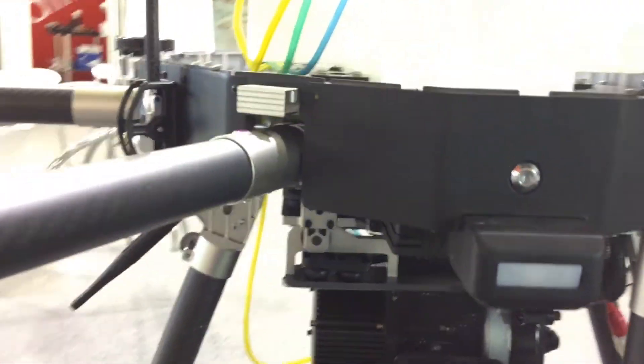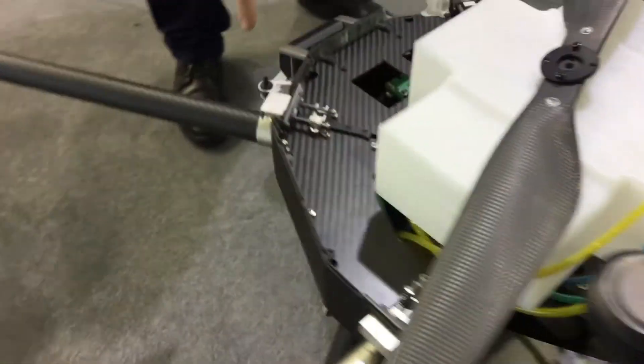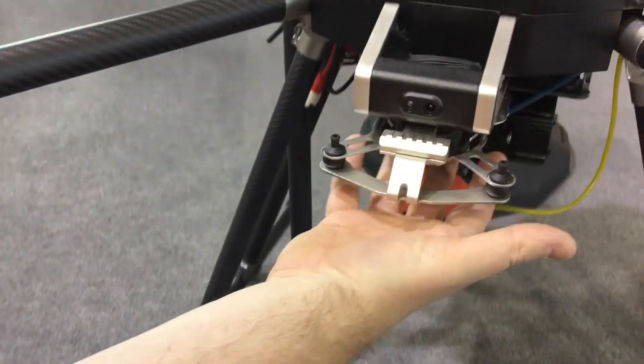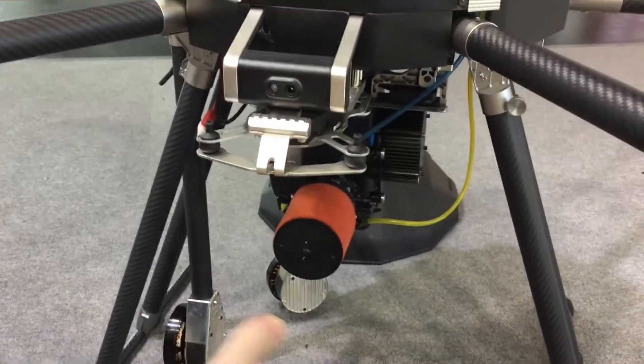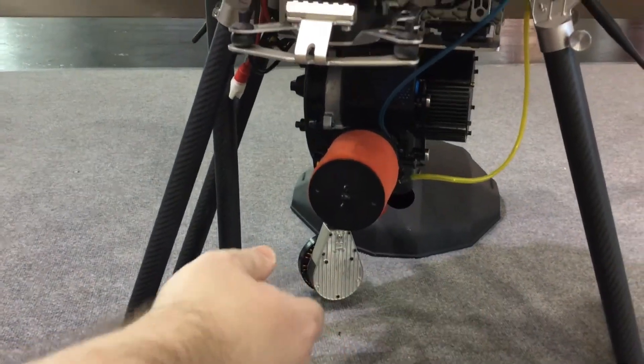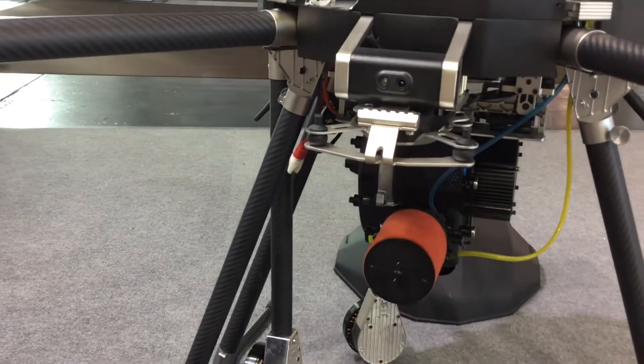The cameras are here in the front, but this unit doesn't have the camera installed. Here you have a universal gimbal where you can put whatever camera you need. We had the choice of three different cameras, and the loudspeaker is here as well.